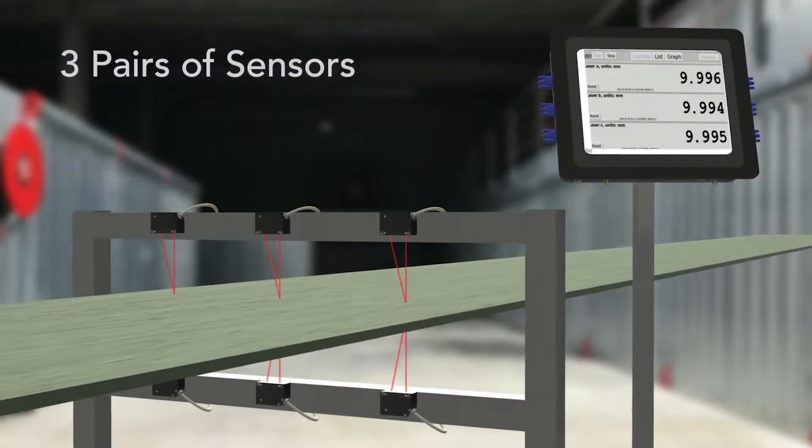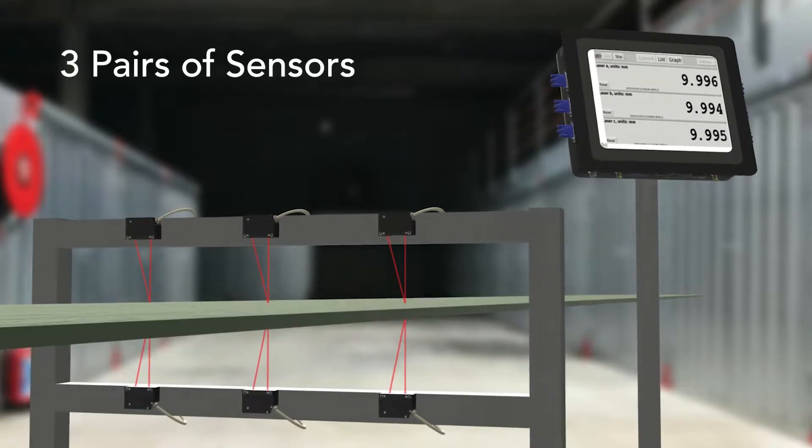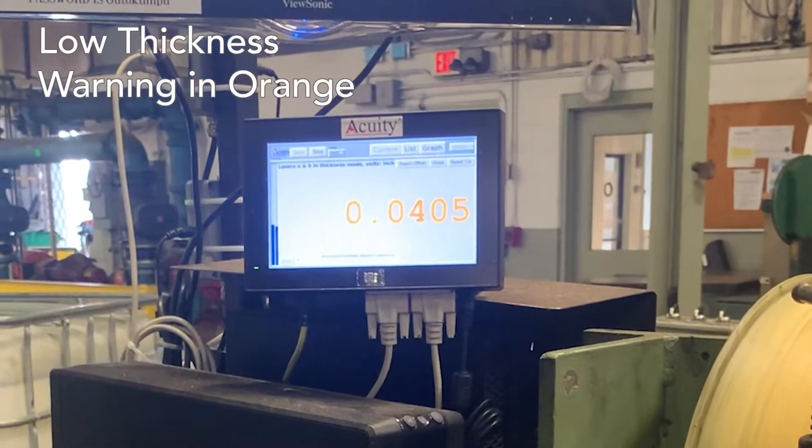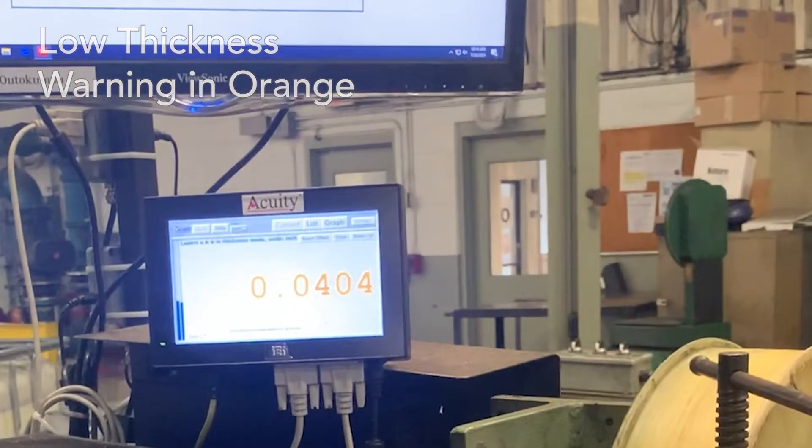Our previous display could pair two sensors to measure thickness. The new 8-inch touch panel display can display three pairs of sensors, allowing for three points of thickness measurement across your material. Just one display can monitor the thickness trend in the middle and on both outside edges of your product, all at the same time. Limits can be easily set to give your operators a visual warning when the material is out of spec. It's a simple way to give operators the real-time information they need to control production lines.